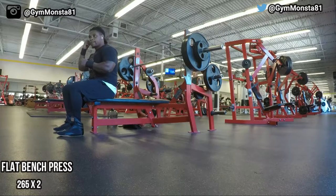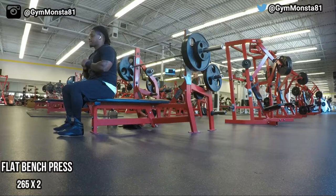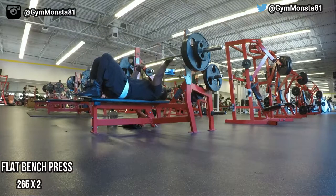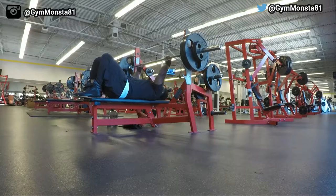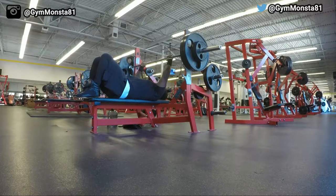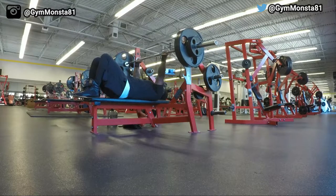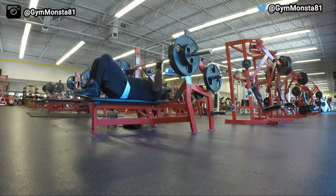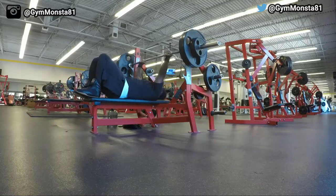At 265 for two reps, I wasn't really nervous but I had a feeling about not having a spotter. I was hesitant at first — I thought maybe I should just stay at 245 and finish my five sets there. But I said, you know what, I know I can do 265, so I went ahead and knocked it out.